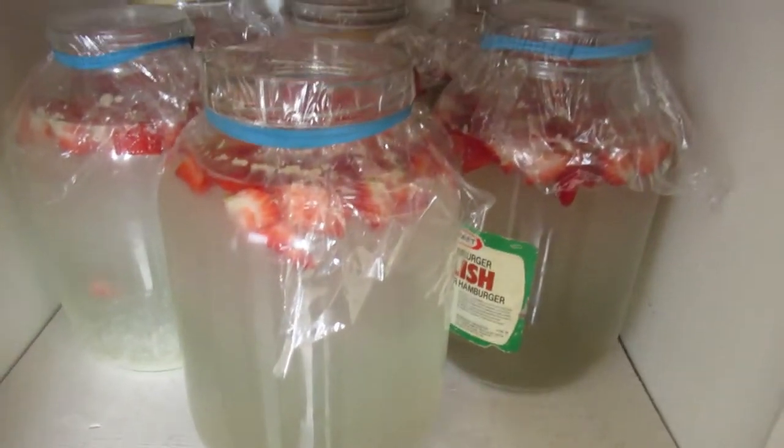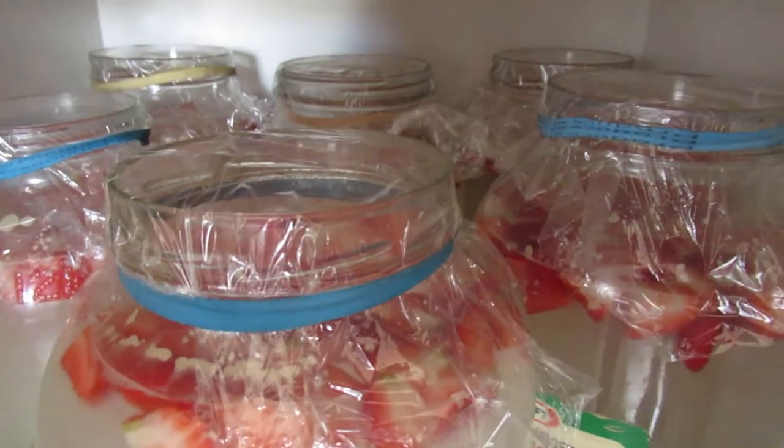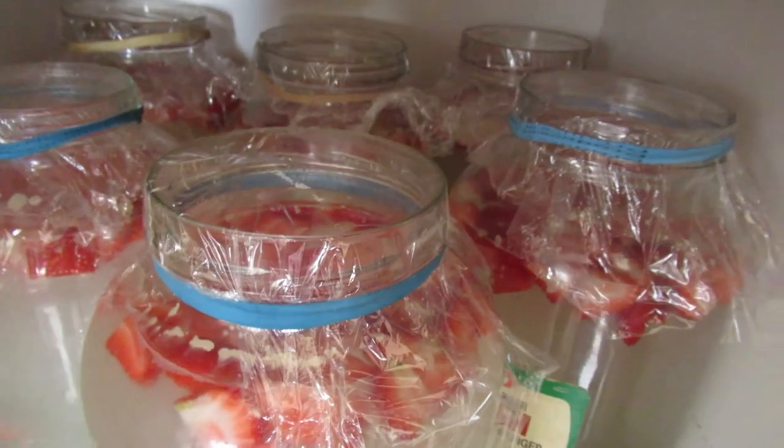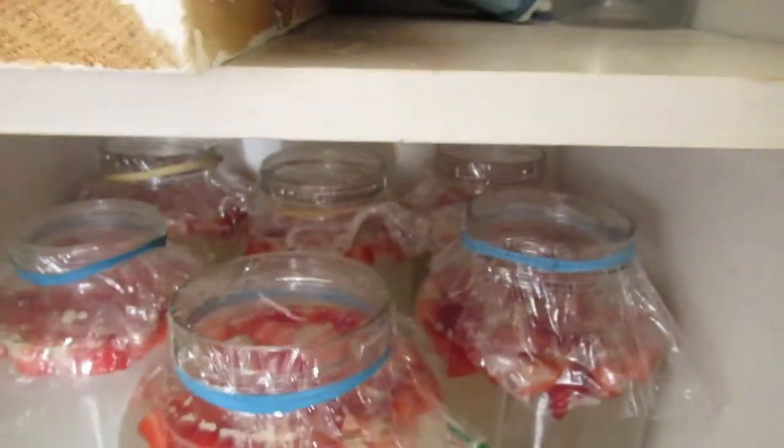That's gonna be a good run. I'm gonna like this stuff. It'll give me four bottles — four 40-ounce bottles of moonshine by the weekend. That I like.